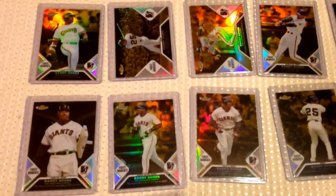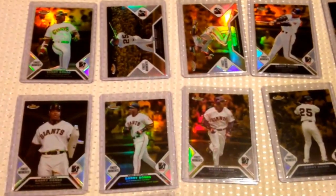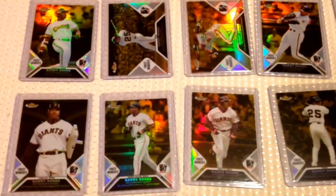In 2006, Topps Finest made a 25-card set of Bonds — Barry Bonds Finest Moments. They had a gold parallel set numbered to 199 cards, and I got that whole 25-card set. And then the regular version — I think there's like 425 on each of these. So I got that set as well.